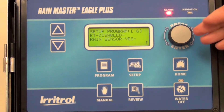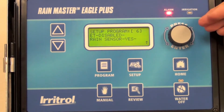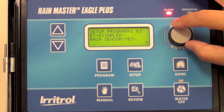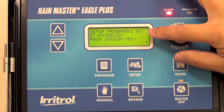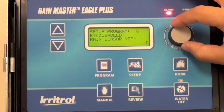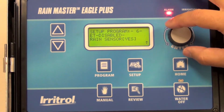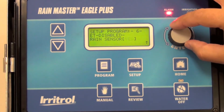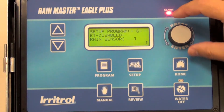The rain sensor can be configured for any of the programs. In this case on a particular program — Program 6 — we're going to enable the rain sensor but not on the other programs. Highlight and select your program, in this case Program 6. Go to Rain Sensor. If it says no, highlight it and make it say yes. If it's already yes, you're fine. That's all there is to it.